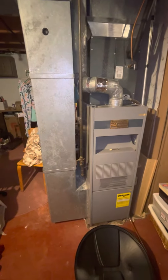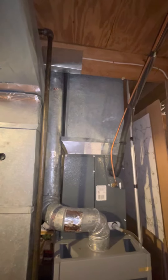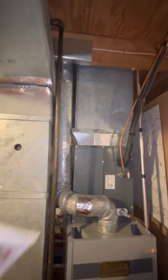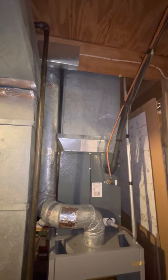The supply plenum goes straight up through a closet into the attic — there are no supplies down here. Her son is going to start living down here, so she was asking if we could cut in just a small supply right there, maybe with a louver on it so she could shut it off in the summer months.